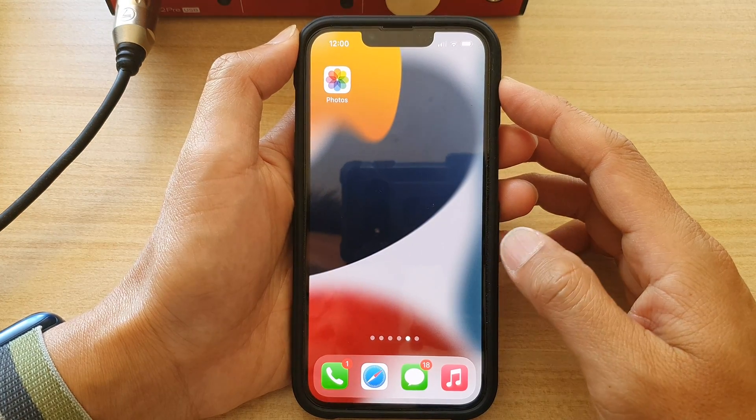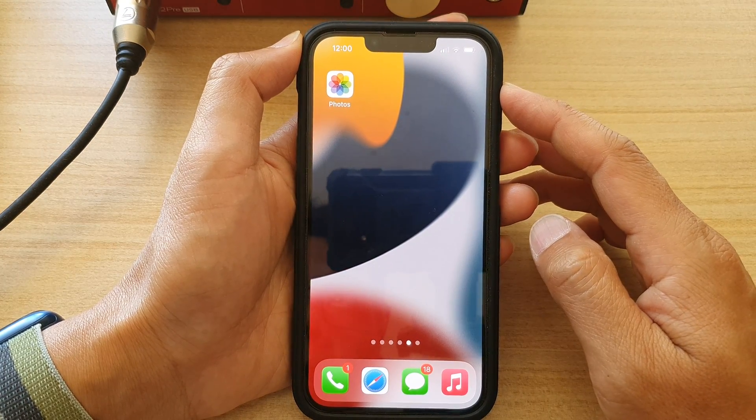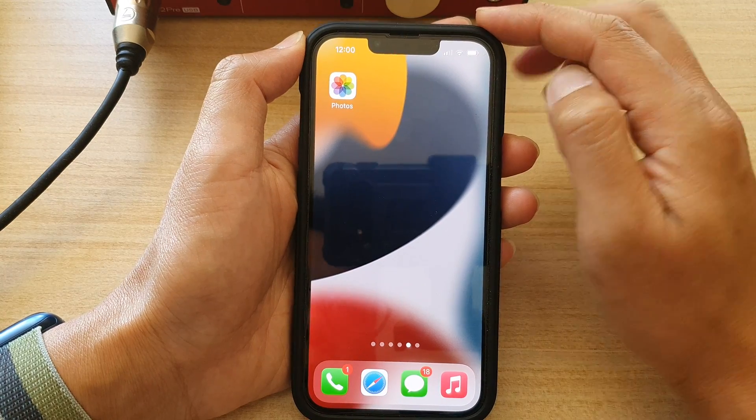First, let's go back to your home screen by swiping up at the bottom of the screen. And on the home screen, tap on Photos.